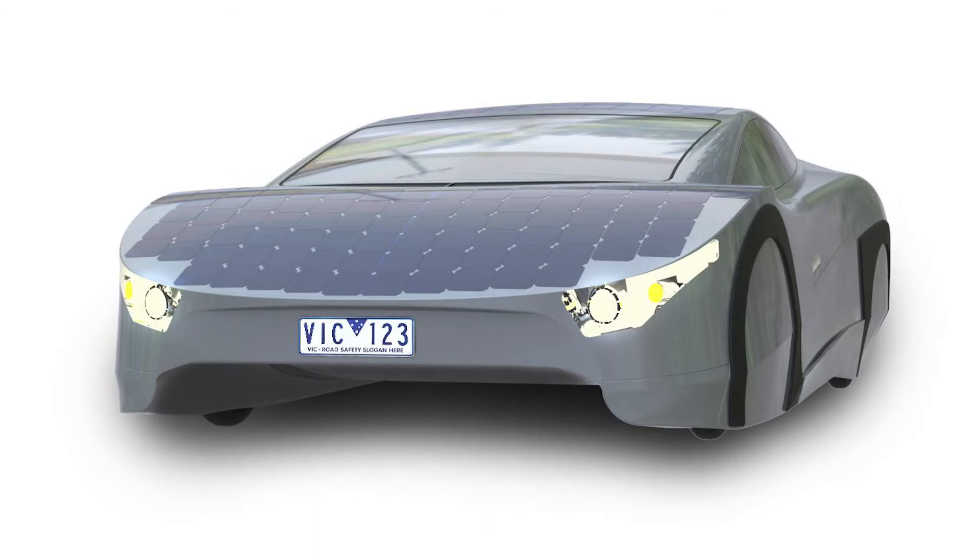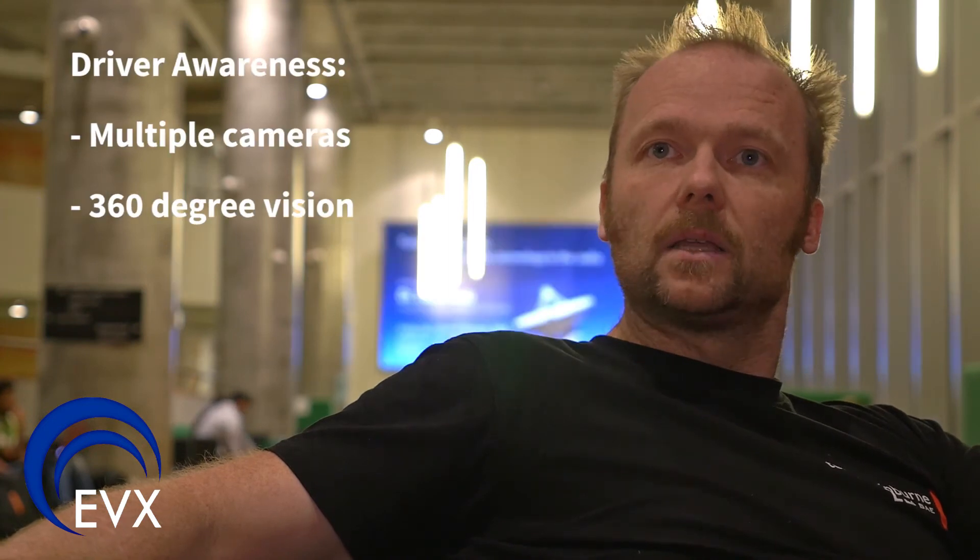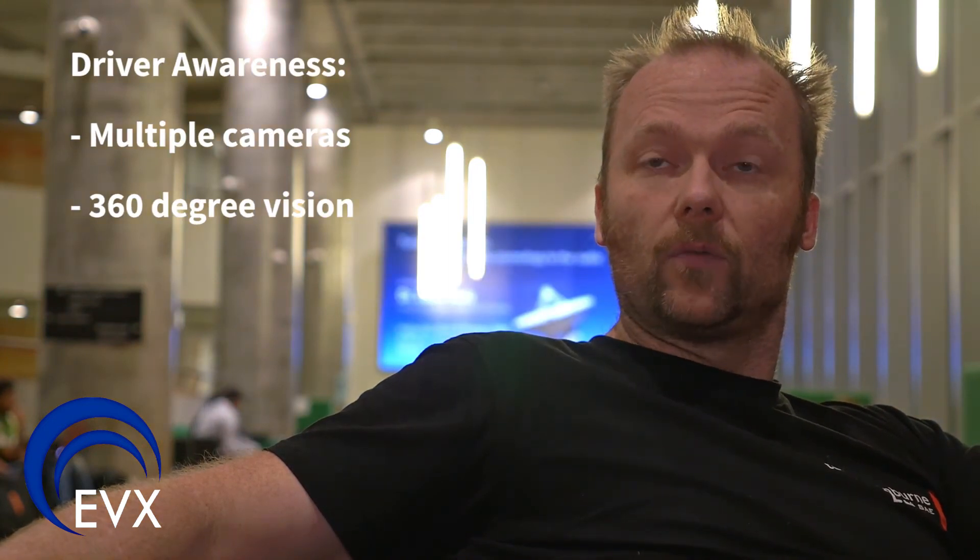The interesting feature about the Immortus when you see it is it has no rear view vision mirrors on the side. The reason for that is that this would disturb the aerodynamics. Therefore, we're going to have a series of digital cameras around the vehicle that will create a display inside, specifically set up to give the driver a near 360 awareness of the vehicle's position.